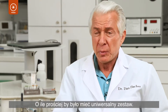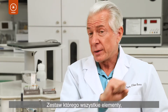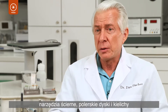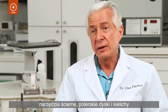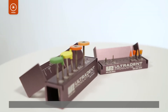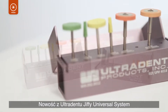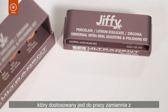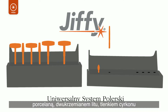What a step above it would be to have a system that was universal, in which the same grinders, the same blending and polishing wheels and cups, work just as effectively for every one of the different ceramics. Ultradent's new Jiffy Universal System is a finishing solution in which all adjusters and polishers work interchangeably on porcelain, lithium disilicate, and zirconia.